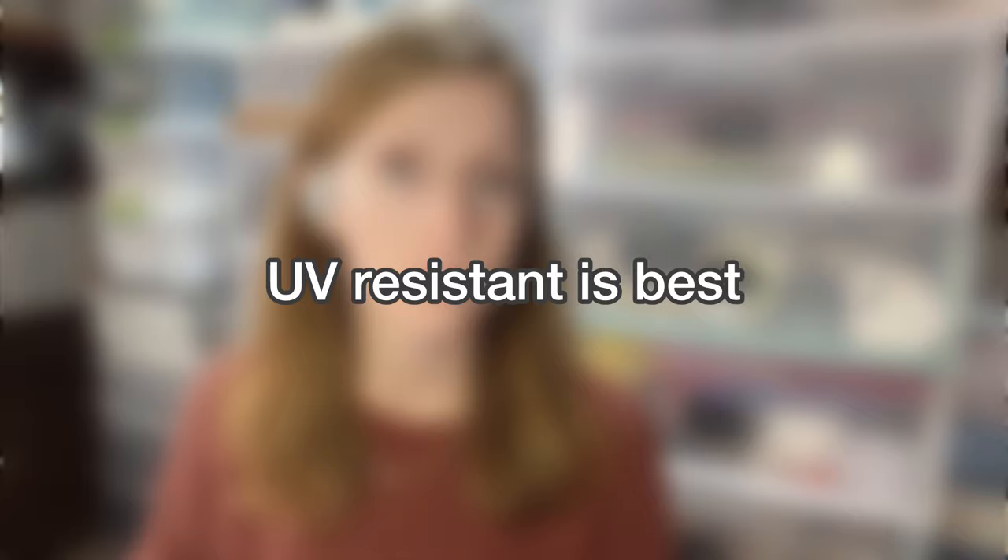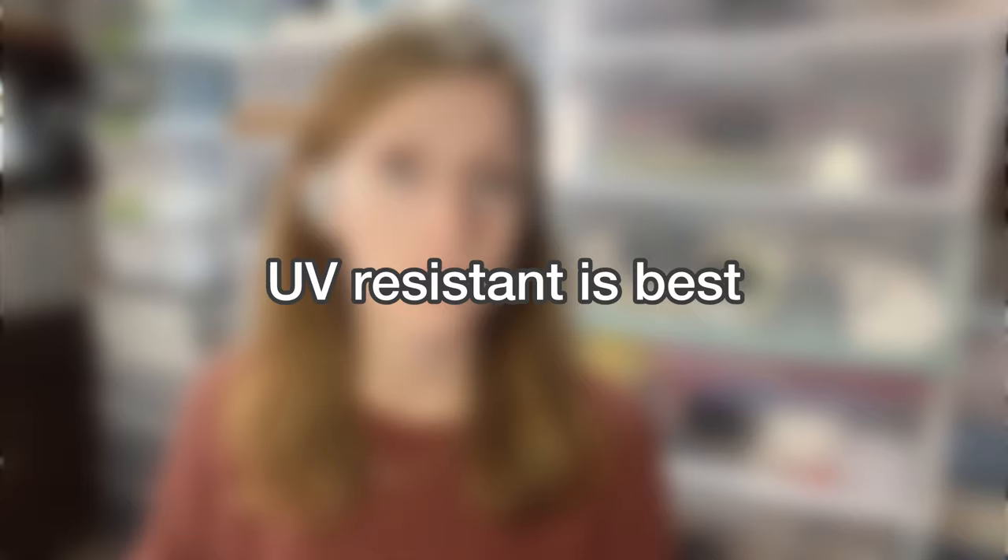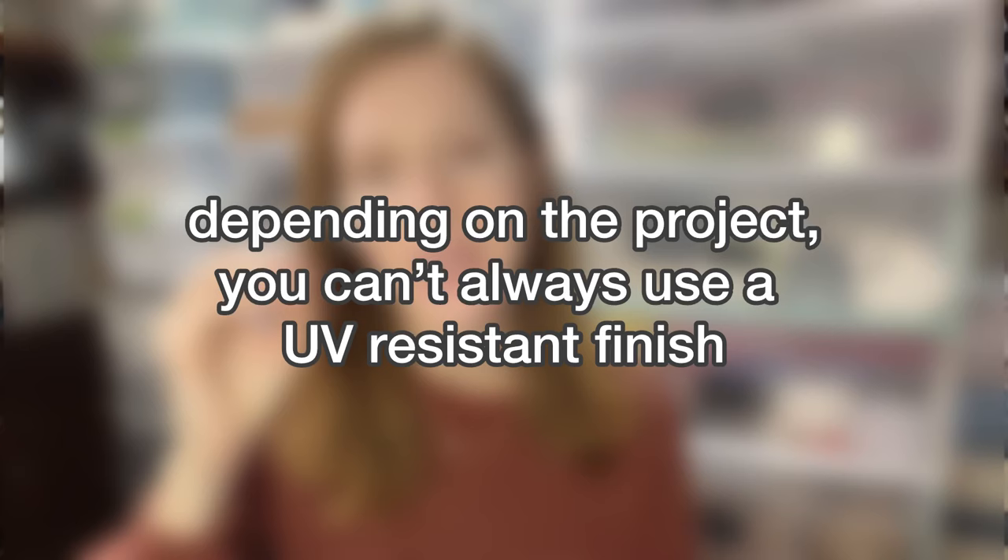You also want finishes that are UV resistant if you can help it. Sunlight tends to wear out those burns — UV protection is definitely going to make your work last longer. A lot of times people will put work on the wall next to a window or a door that has a window, so you want to be able to protect it from sunlight. What I do is give my customers a little card with care instructions, letting them know to keep it out of sunlight and away from windows.